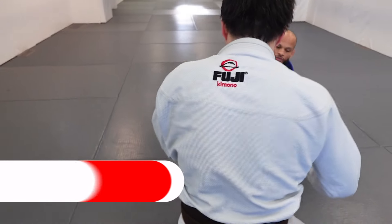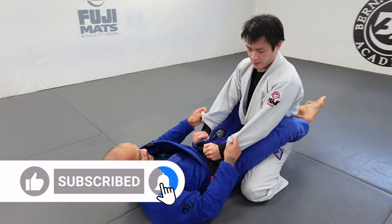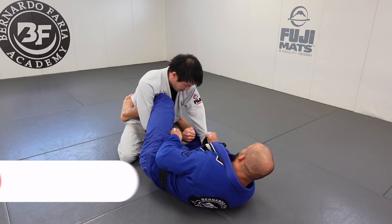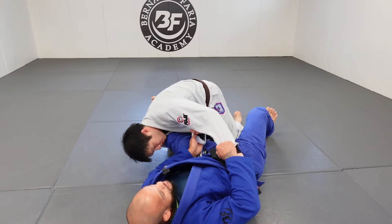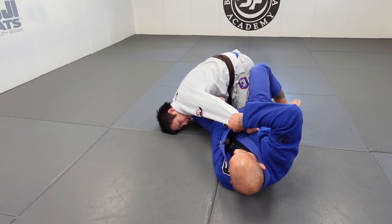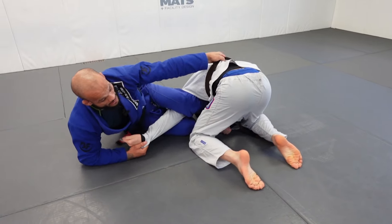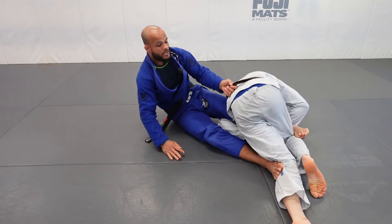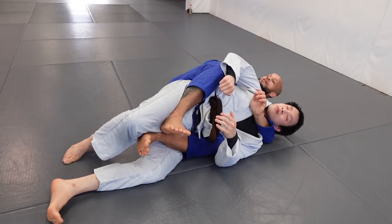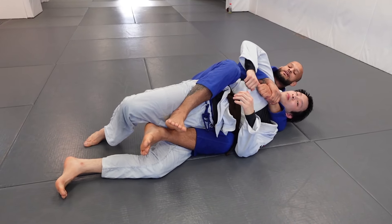Let's see it again — I'm trying to break it down little by little so you see the details well. Lasso, foot on the hip, break Matt's posture up. Position my body, change this arm. Now I'm going around — look for the belt. Take my leg out, kick, turn. Now I have the hooks in. Make sure you get the bottom hook, the bottom seat belt. And here I am from the back take.